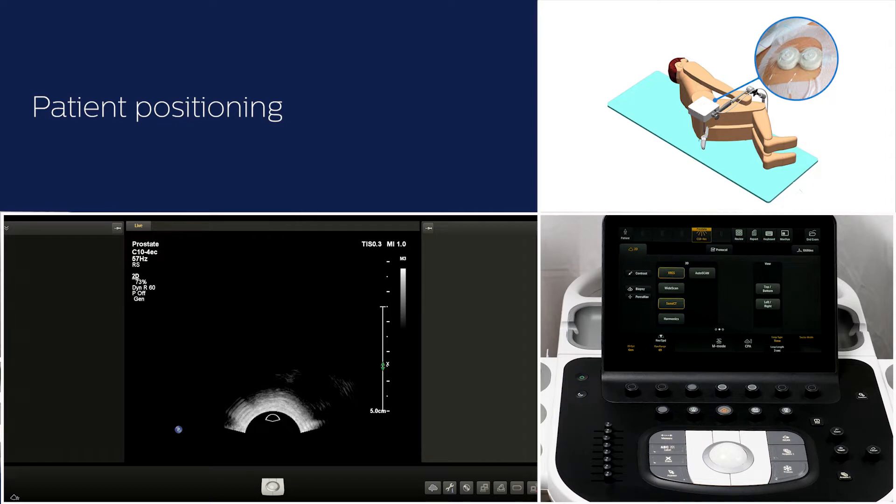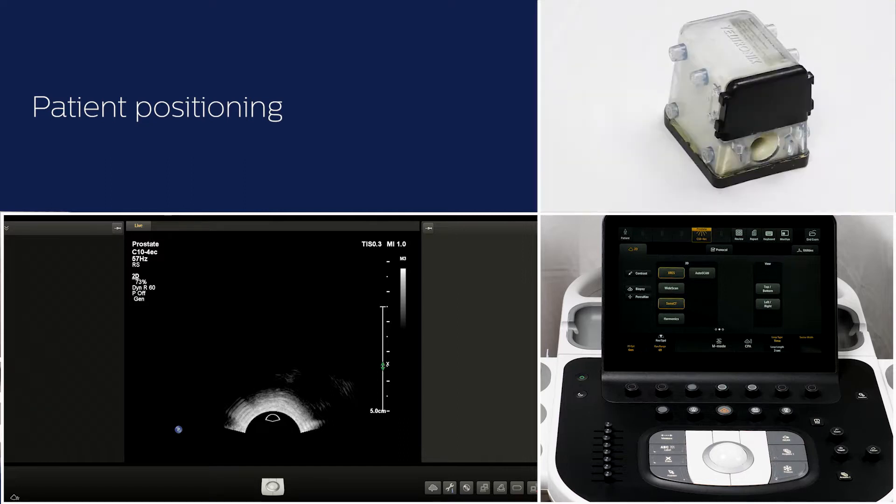Plug in the patient tracker on a stable position like the hip or thigh region. For this demo, I am going to use this prostate phantom and I will place the patient tracker on the phantom.